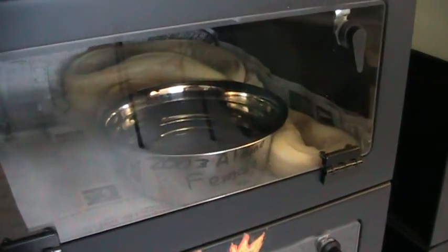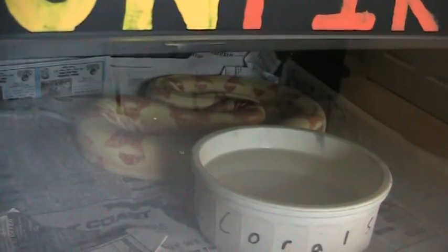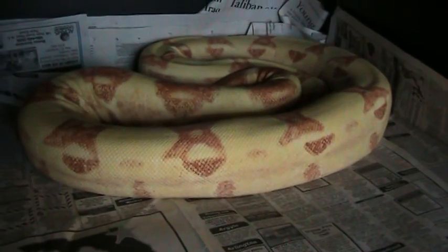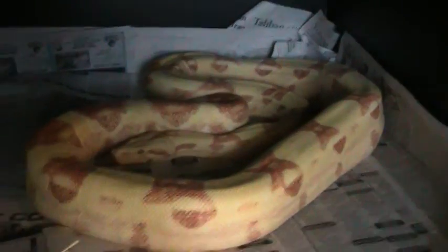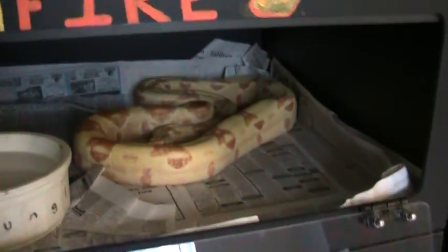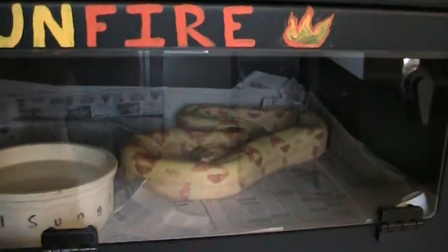That is a 2004 Sun Glow male. I just want to show him real quick — I love him. For an adult Sun Glow to have this much contrast is incredible. He's killer and a nice guy too, usually pretty well-behaved. He's a 2004 I got from Frank Martin. Apparently Frank produced quite a number of Sun Glows that year and this was the best one, so he's been a great breeder for me — produced three litters now. Last year he bred two females.